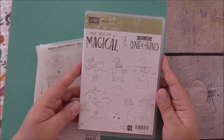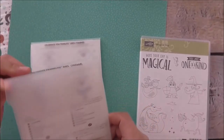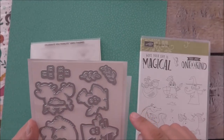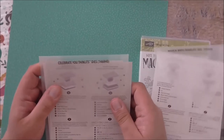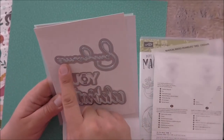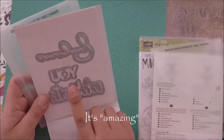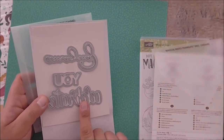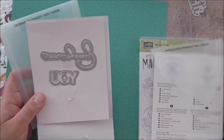We're going to be using the Magical Day stamp set, focusing on the beautiful little mermaid, along with the Magical Mates framelits dies — we're going to use the mermaid on that one too. We're also going to be using a freebie from our Celebration catalog called the Celebrate You thinlets, which comes with three dies: Celebrate, You, and Amazingly. These dies will be available in the annual catalog as well, but right now you have the opportunity to earn them for free in our Celebration catalog, so that's very exciting.